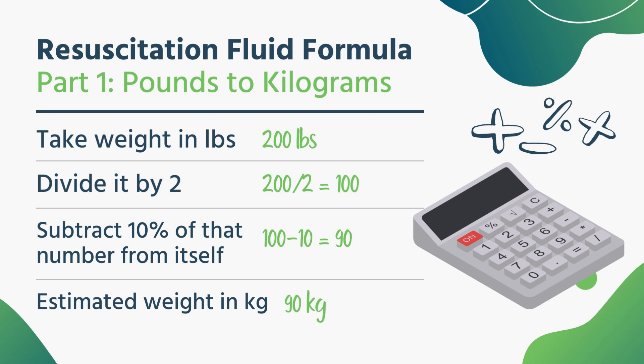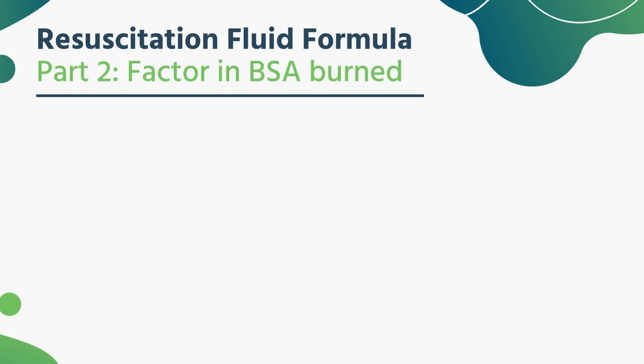So take their weight, divide it in half. Once you get that number, take away 10% of that number, subtract it, and that'll give you weight in kilograms. It's a rough estimate, but it'll get you in the ballpark. That's the first thing we need — their weight in kilograms. The second thing is we need the total body surface area that's burned: second, third, fourth degree burns, the whole lot. However much you assessed using the rule of nines, palms, or whatever method you're using.